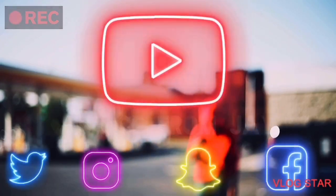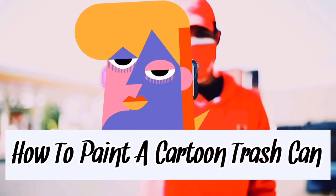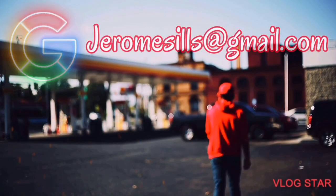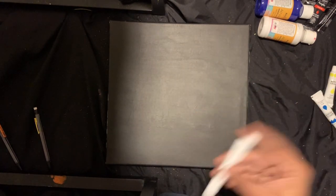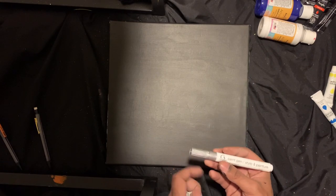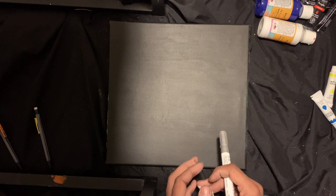Hey guys, Advice from Jay here. You already know. If you're new here, hit that like button. If you're returning, welcome back. Like, subscribe, all that.